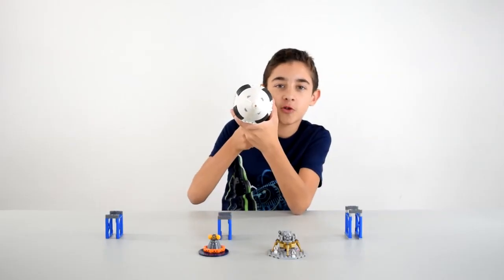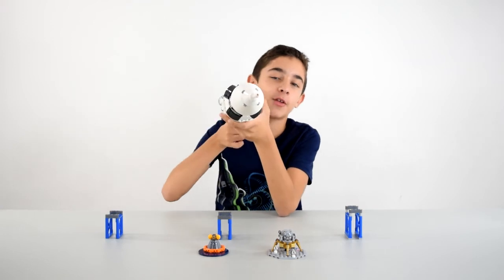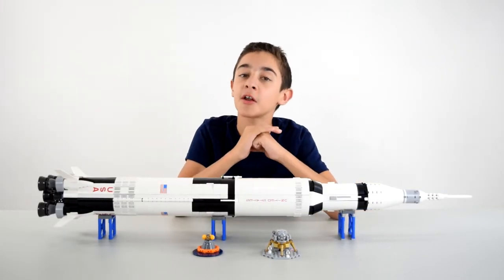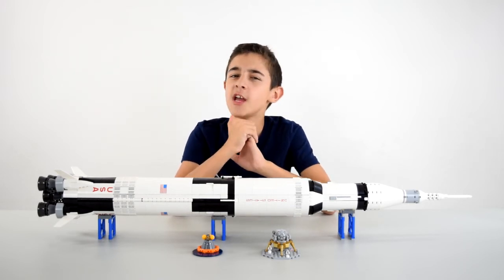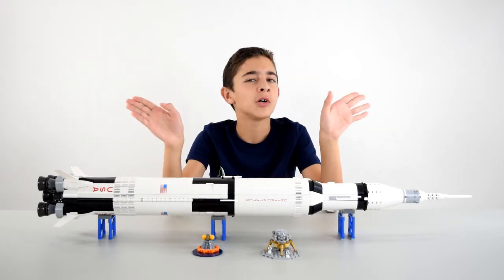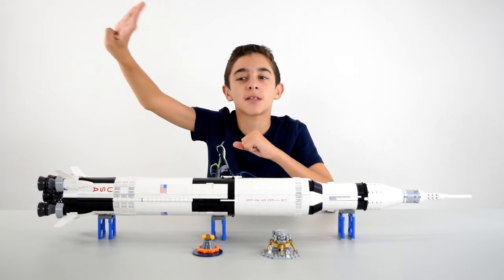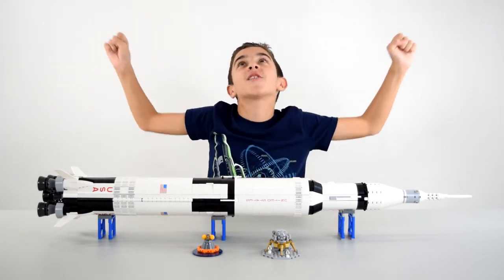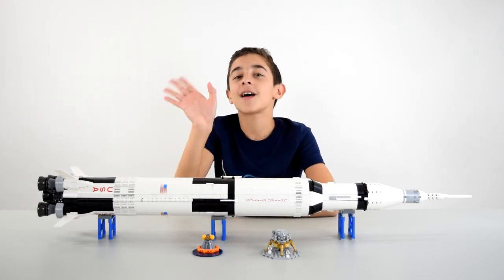We're about to get launched — yeah, the only thing I'm launching is spit. All right guys, that was the Apollo Saturn V rocket. Tell me what you think of this set. Are you interested in the entire space exploration program, or are you like, we can leave space to Martians? I'm one of the people who's like, space, space, space. So like the video, comment, and subscribe, and I'll see you guys next time. Bye.